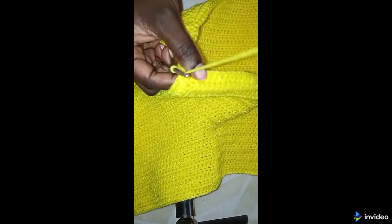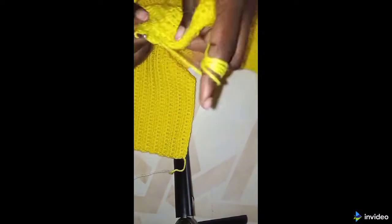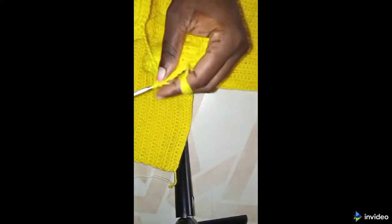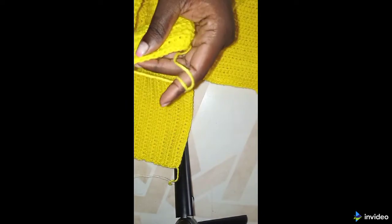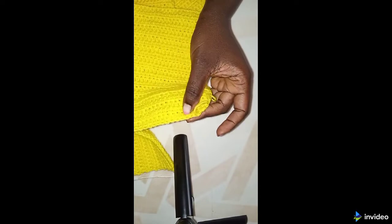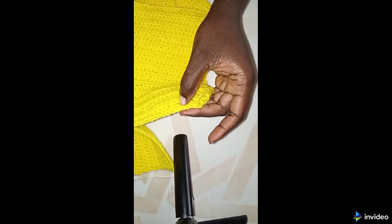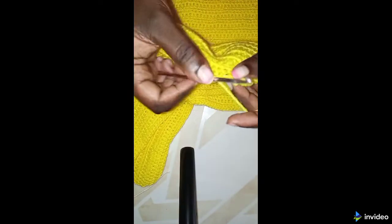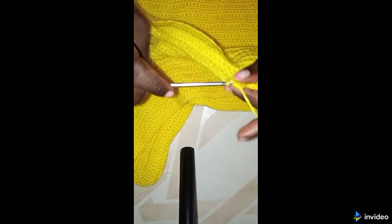Now I'm going to work again going this side with the half double crochets. I turn and work around — make a half double crochet, then chain two here because this chain counts as a half double crochet. Continue with half double crochets in each stitch to the end of the row. When you get to the end of the row, make the incomplete stitch, then one half double crochet in the last stitch.